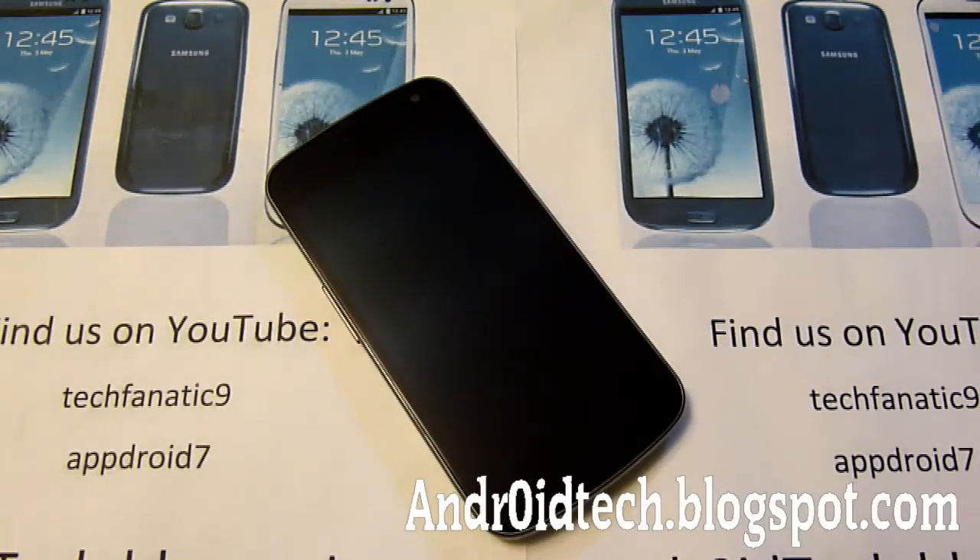What's up Android Fanatics? This is TechFanatic9 from AndroidTechBelletBlackSpy.com. Today I'm going to be showing you how to install Foxhound for your Galaxy Nexus GSM.